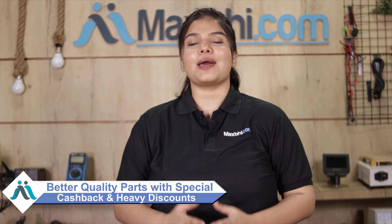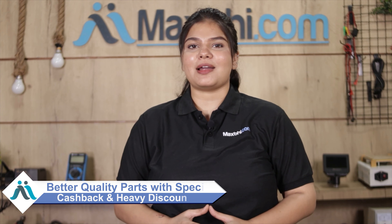MaxBee.com, in the past 6 years, has delivered phone parts to over 1000 happy customers. So don't wait — order now and enjoy special cashback and heavy discounts, and upgrade your phone with better quality parts.